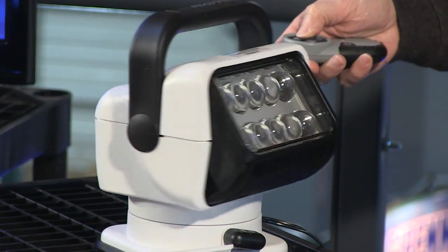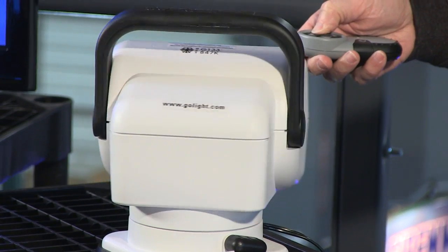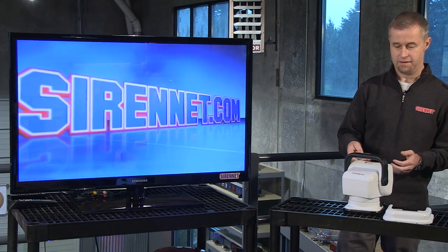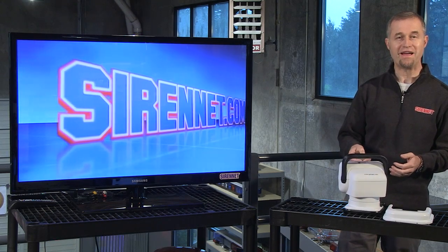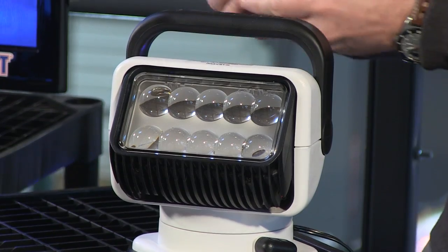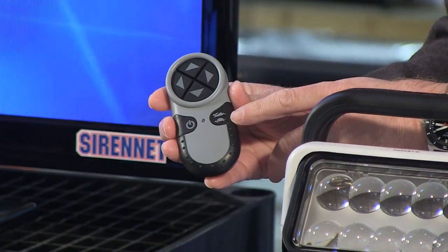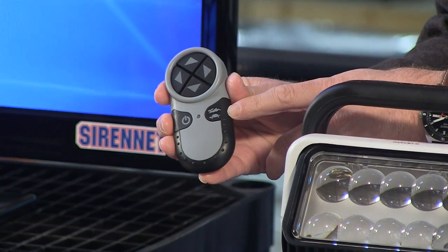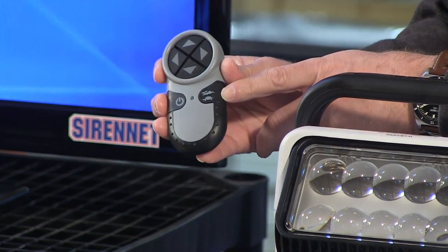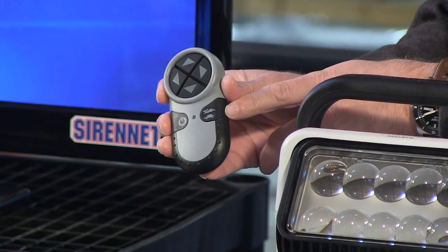As you can see, it'll do a 360-degree spin. If I push the button this way, it goes back. You also have two different settings available on the remote control — a tortoise and a hare. One goes faster than the other, as the story goes. You've got a tortoise and a hare that shows the ability to speed it up or slow it down.